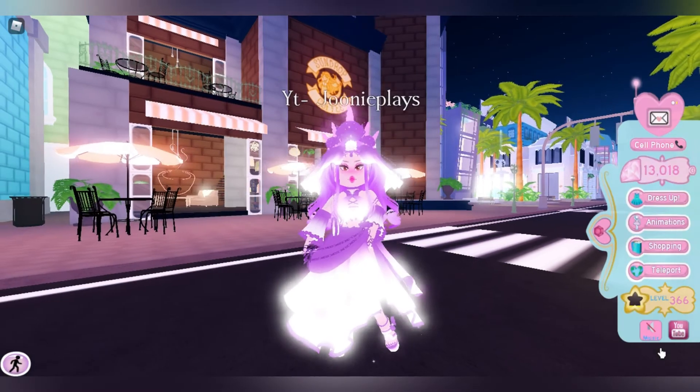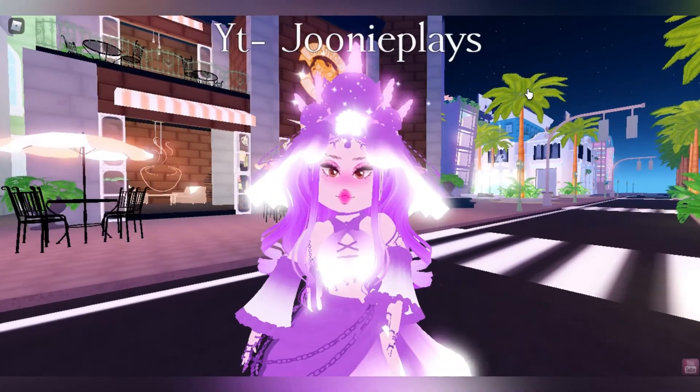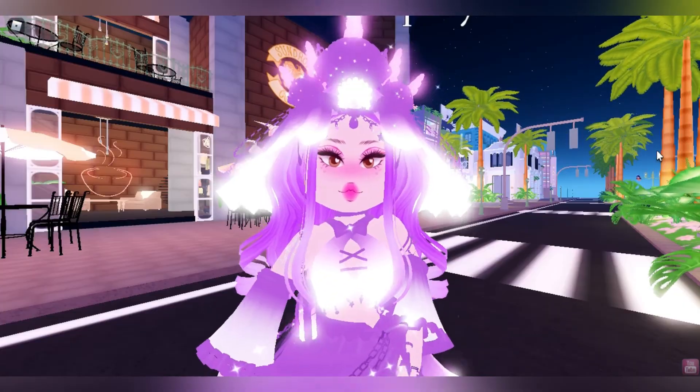And this is how you make your outfit neon for free. I hope this video helped you. If it did, make sure to like and subscribe for more.